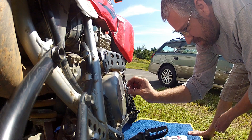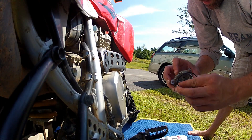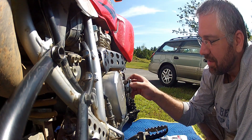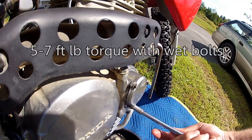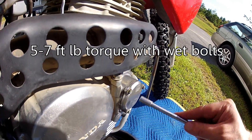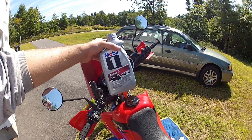Once this is done, pop that filter back in — steel side in, rubber seal out, gently. Check that seal around the piece and line up the oil tubes, then line up the outside — there are two notches. Screw it in nice and gentle; we do not want to pinch that seal and tear it, or oil will be leaking all over the side. Don't over-tighten it.